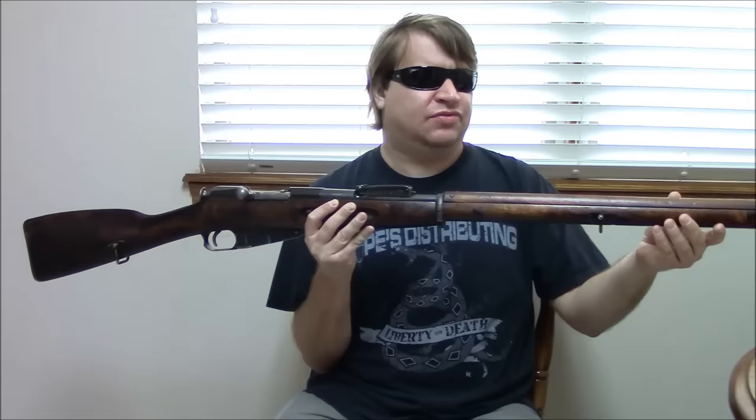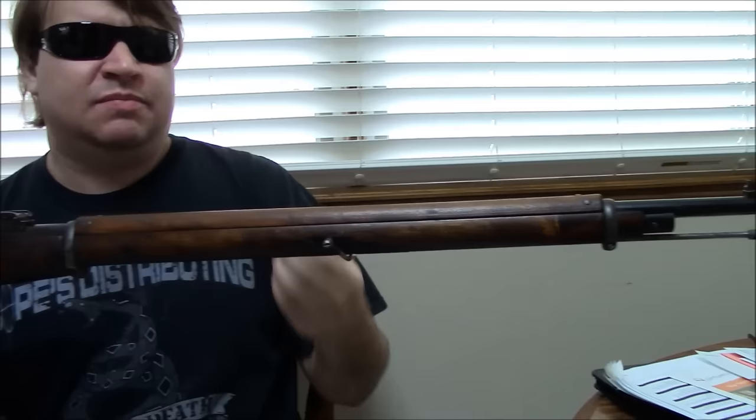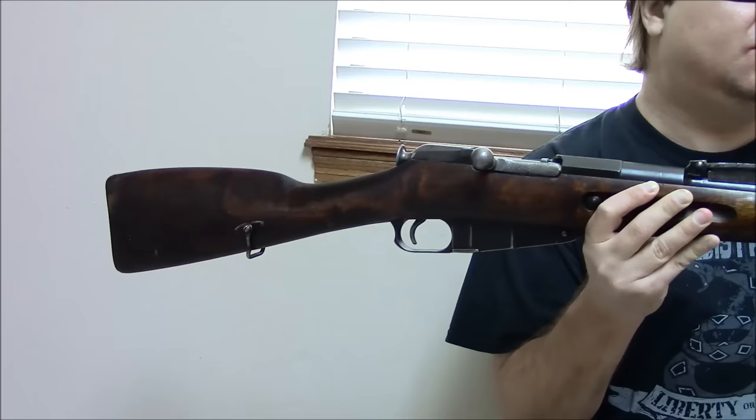Finland was basically part of the Russian Empire until it fought for independence in 1917 and became independent in 1918. Once they got the Russians out, they had a ton of Mosins on hand as leftovers. They also had Mausers from World War One, and throughout the 1920s they traded off their Mausers for yet more Mosins — getting Mosins from countries that wanted Mausers. Their reasoning was they wanted a rifle that fired the same cartridge as their number one antagonist Russia, the 7.62x54 rimmed.